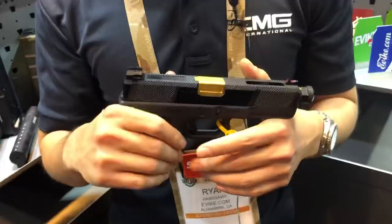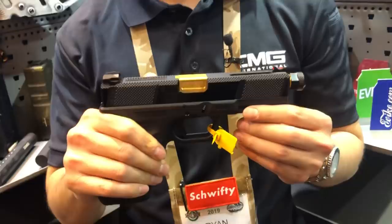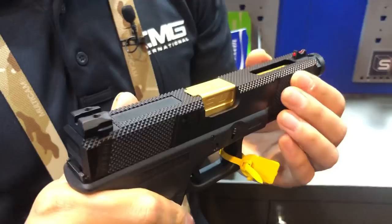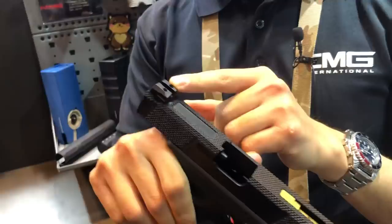We have a lot of really new exciting releases for you guys this year. First and foremost, we're going to be talking about the SAI utility slide. A lot of you have seen the real SAI utility slide that they've been releasing on some of their complete guns, and we wanted to bring that to airsoft. We've recreated a lot of the texturing they've done on the slide for grip, with the same fiber optic front sight and their signature Salient rear sight.